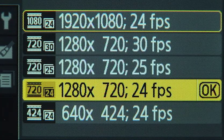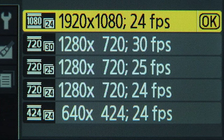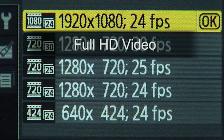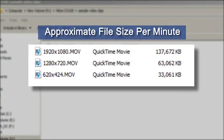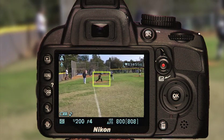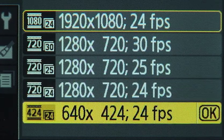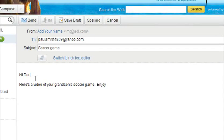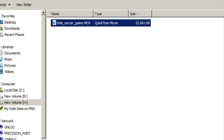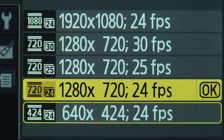If your goal is to record video at the highest quality possible, choose the 1920 by 1080 setting—the camera will record full high definition video, though the file size will be much larger and could quickly fill your memory card. If you intend to record a lot of video such as a T-ball game, select a smaller recording size instead. Choose the 640 by 424 setting for videos you wish to email—although the camera will only record standard definition video, the file size will be more manageable and you will be able to fit more video on your memory card. The 1280 by 720 setting records video just a step below full HD.